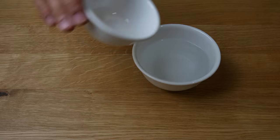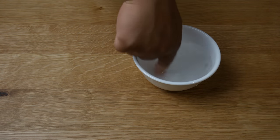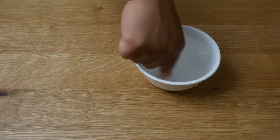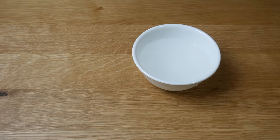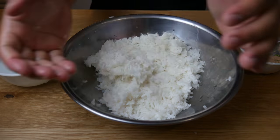While our rice is cooling, we're gonna mix one tablespoon of salt to one cup of water. We're gonna use this mixture to damp our hands to prevent the rice from sticking, and the salt will also help us season the rice. Now let's make our onigiri — we're gonna damp our hands and give it a little clap.